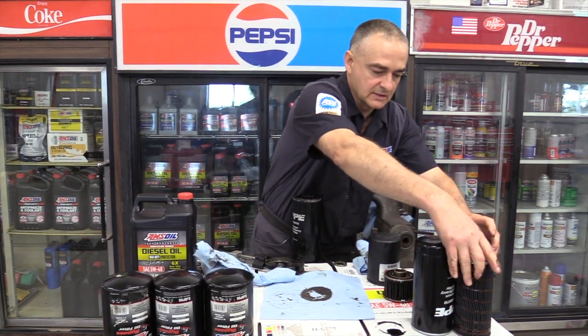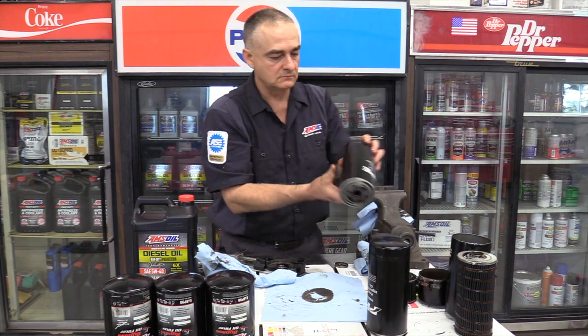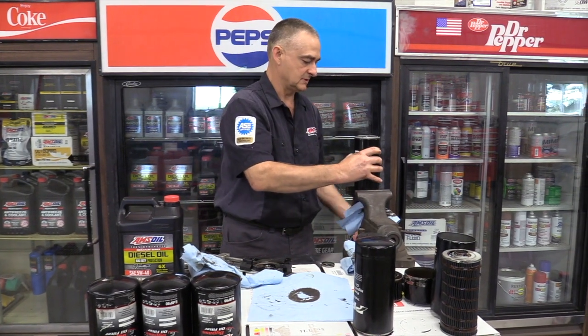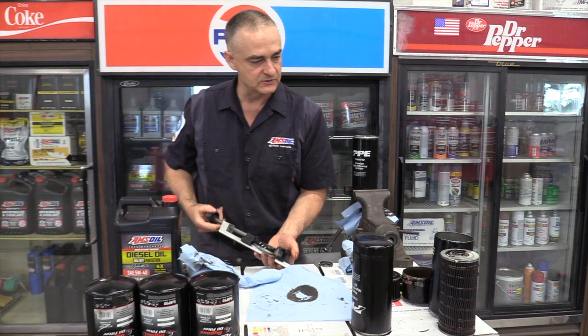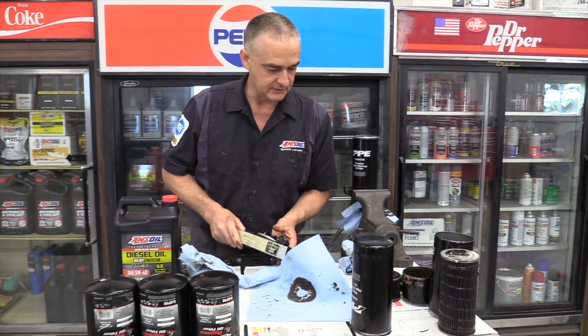Let's go ahead and cut the second one and see what it looks like. I just want to give an overview of each one just to see what's in them, because again we're running 18,000 mile drain intervals.